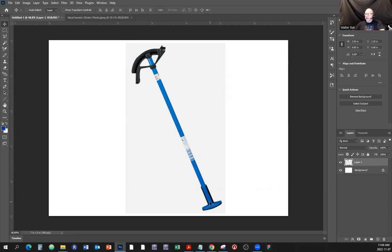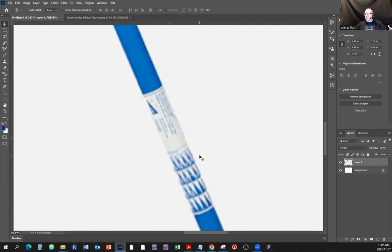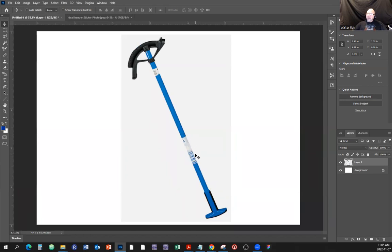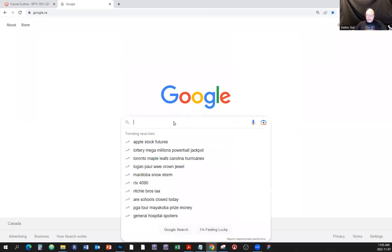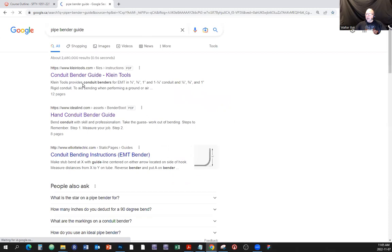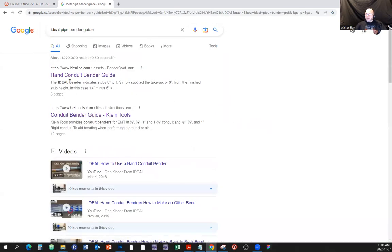Here's the shoe, here's the handle, here's the foot. Right here there is a sticker. On our pipe benders in class, they've been used so much that the sticker is basically worn out - you can't even make out what it says. So what you can do is go to Google and search for the Ideal pipe bender guide.